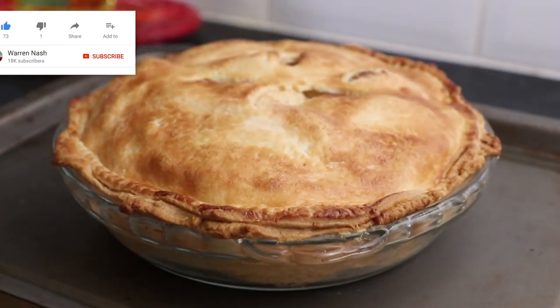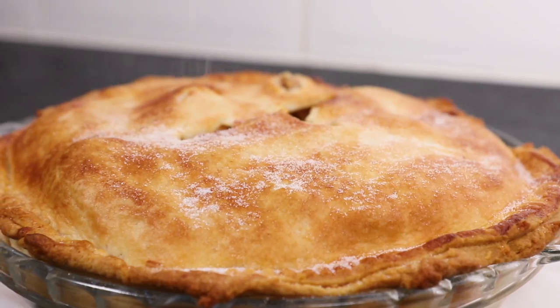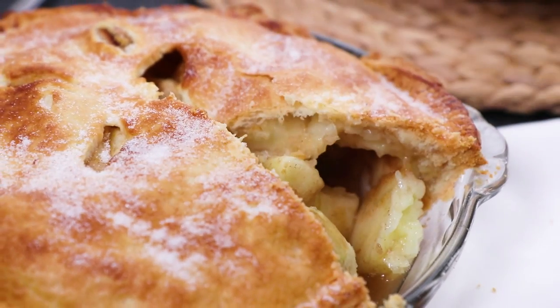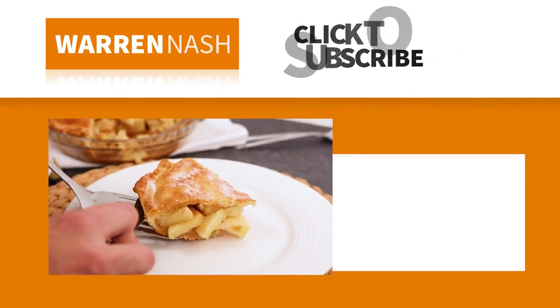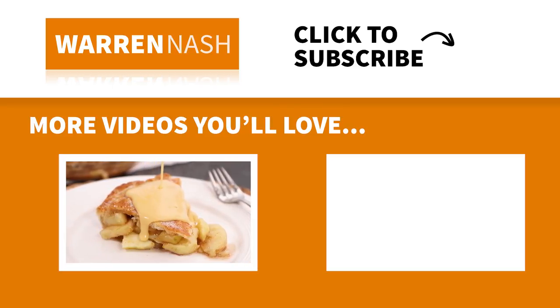The great thing about apple pie is it can be enjoyed straight away or prepared in advance and reheated later. When serving, sprinkle over another dusting of caster sugar, and this apple pie tastes great with custard or ice cream.